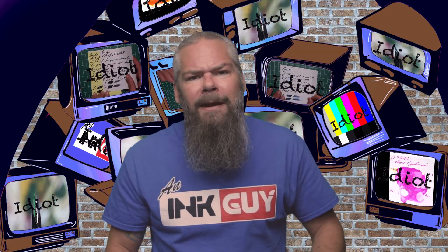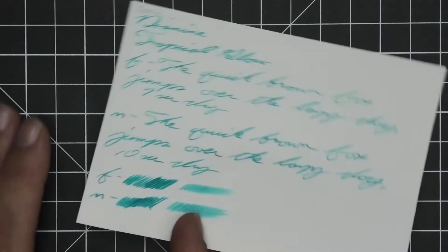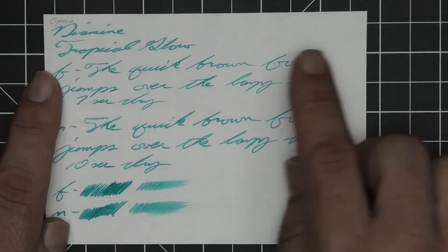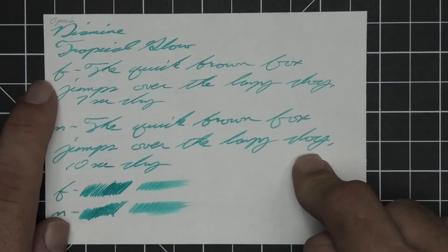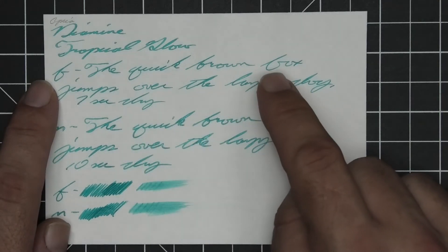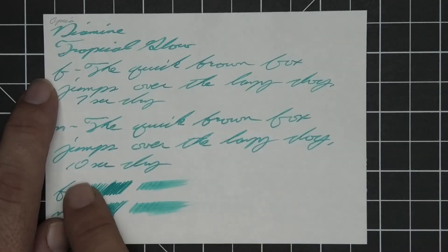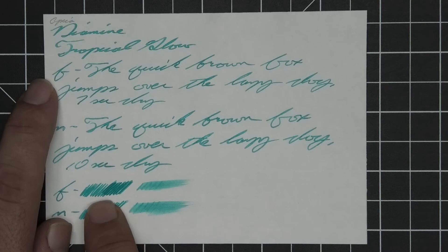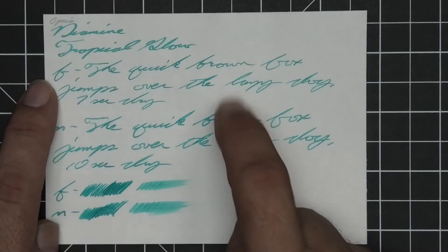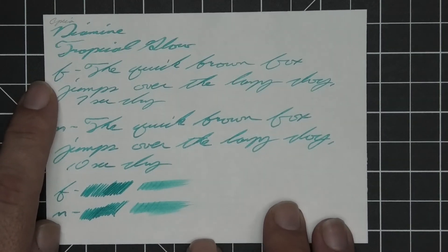Now let's take a look at Apica paper. No bleeding, no ghosting. No feather, no spread, no shading for the stub, extra fine, or medium. The medium is coming in a little darker than the extra fine or stub, which are the same tone. The extra fine took 7 seconds to dry and the medium took 10. The scrubby of the extra fine is showing some color variation, and so is the medium from far left to far right, but it's really not coming through in the writing samples. A smear test says you probably could not recover if you smeared while you were writing.